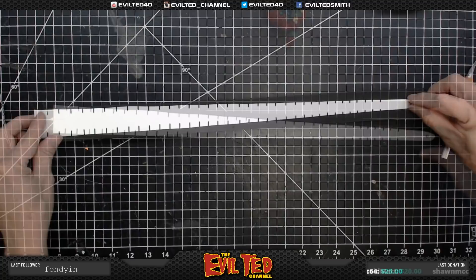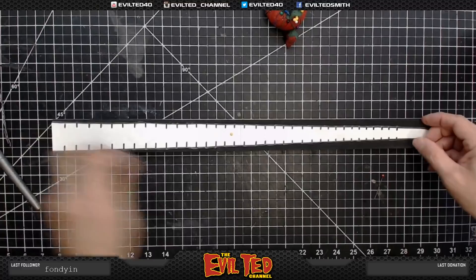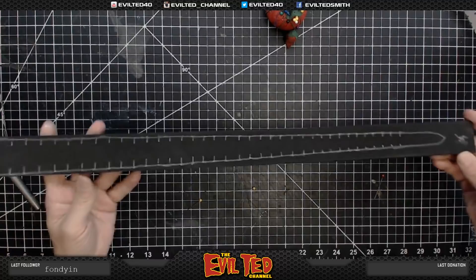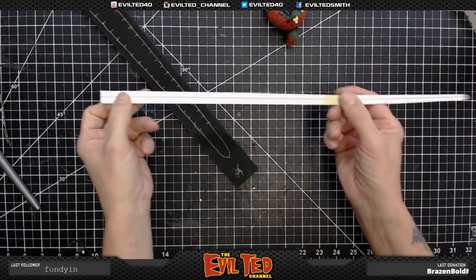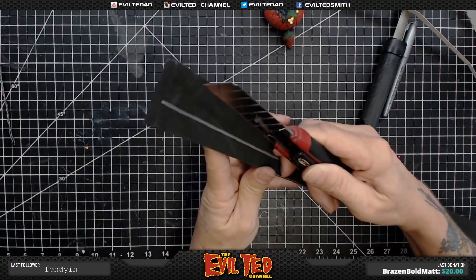We're going to place my pattern on top of this. Now we have it pinned down. We're going to get a silver Sharpie from TNT Cosplay Supply. That's the bottom half of the tail. But for the ridge — the top — I have this other pattern piece, so we're going to go ahead and trace this as well. When I cut this out, I'm going to take the blade and cut on the inside of the Sharpie line.